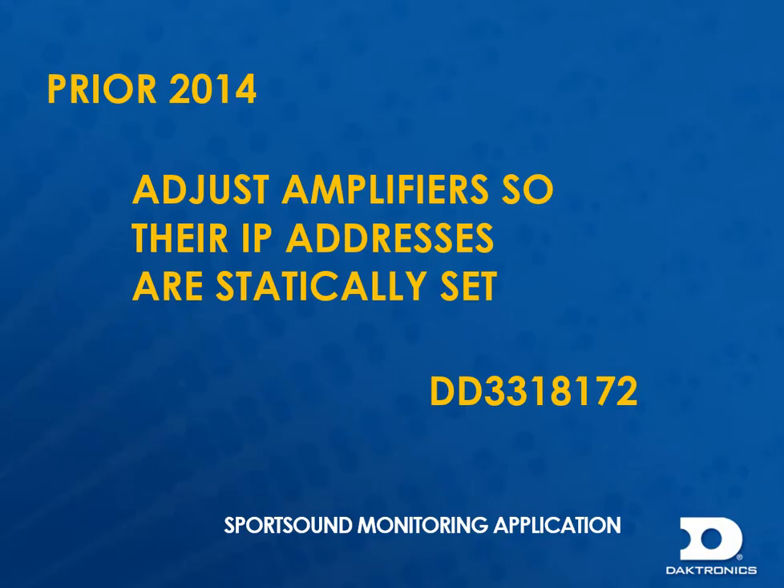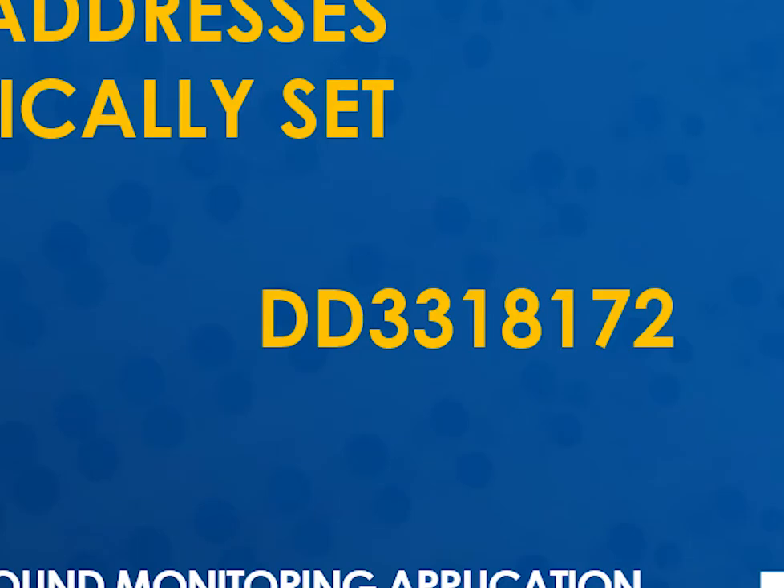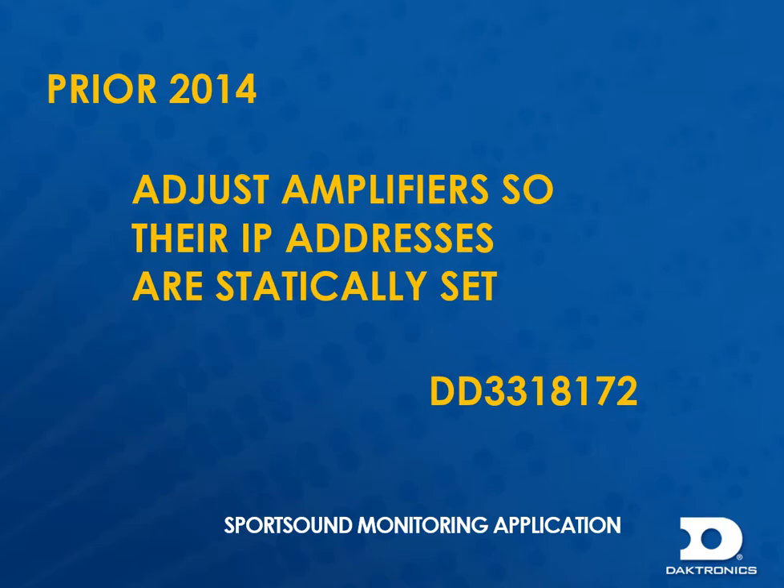If the system shipped prior to 2014, you may need to first statically set the IP addresses on the amplifiers. Refer to DD3318172 to perform this function. The amplifier firmware may also need to be updated first to revision B or greater for the monitor applications to work.